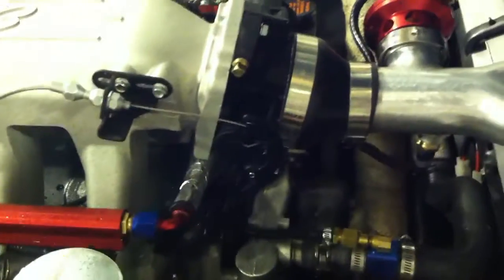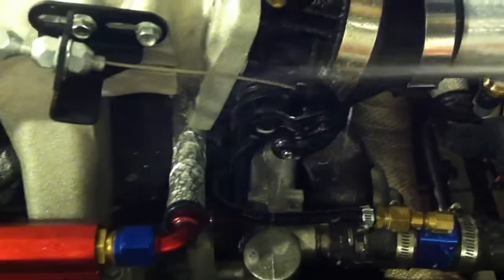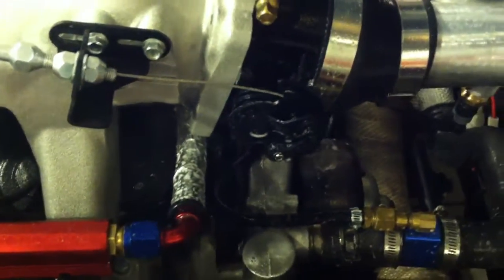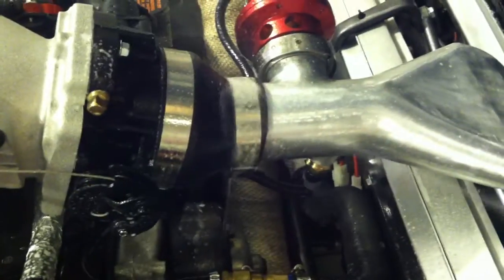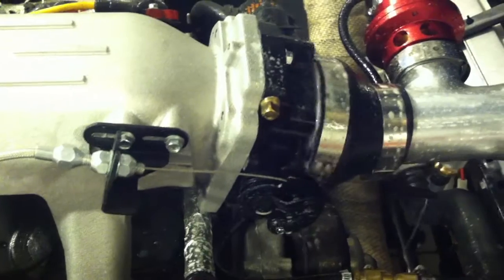The leak sounds like it's coming from the throttle body. If I spray it, you can see it's in the linkage of the throttle body, which is pretty significant. Spraying on all the joints — if you have a leak there it's gonna start bubbling up.